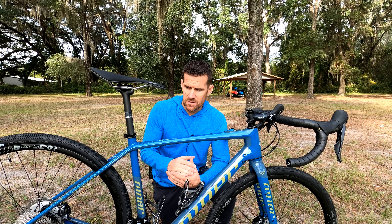Niner has really made this bike versatile. This is the RLT9 RDO, and RDO simply means it's carbon — it stands for race day optimized, but it really just means that it's a carbon frame and fork.